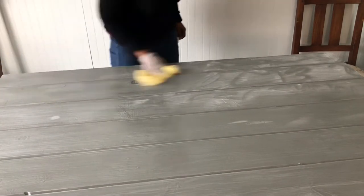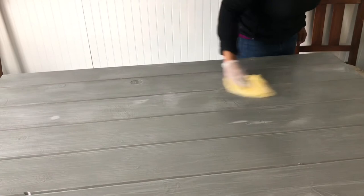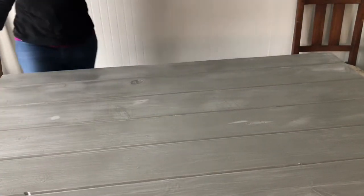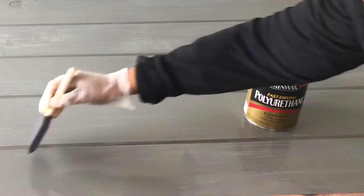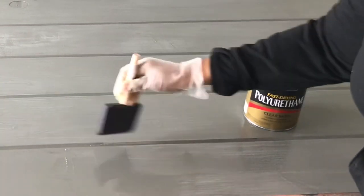After sanding, I'm giving the table a really good wipe down with tack cloth. Tack cloth is great to use without leaving any lint behind. When using polyurethane, be really careful not to create any bubbles, because you don't want those cured into the table — so if you catch any, make sure you smooth them out.